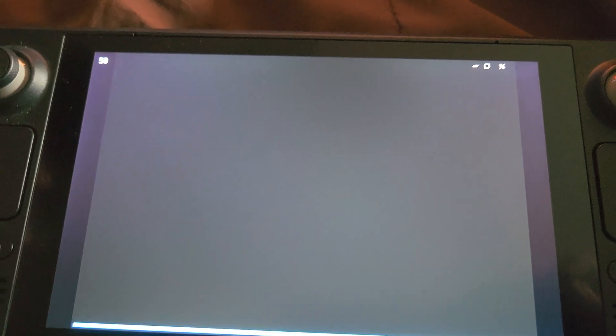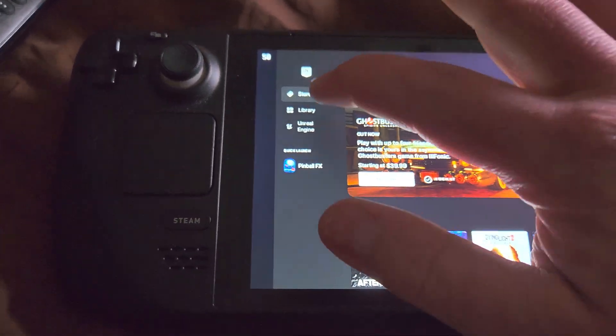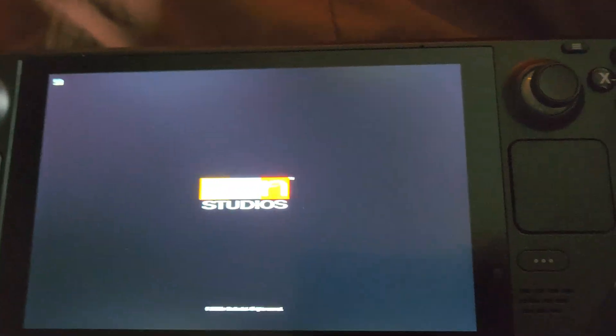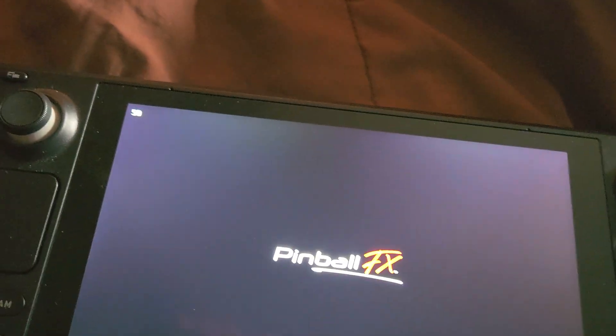I just want to show you how the gameplay is without streaming it from something else. So here's my Pinball FX and I'll load it up. It actually loads pretty quick once you get into it. Sorry for the angle, it's terrible, but there it is.